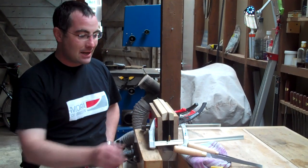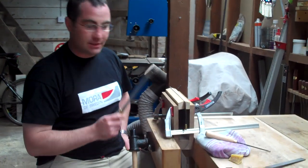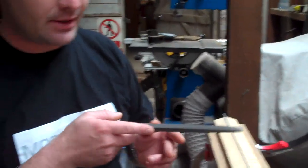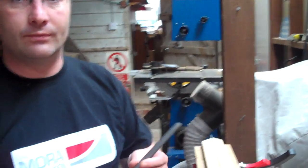Hi, I'm Matthew from Workshop Heaven. Today I'm going to explain a little bit about saw sharpening and what the various angles that you hold the file at to the work — what differences those make to how the saw works.